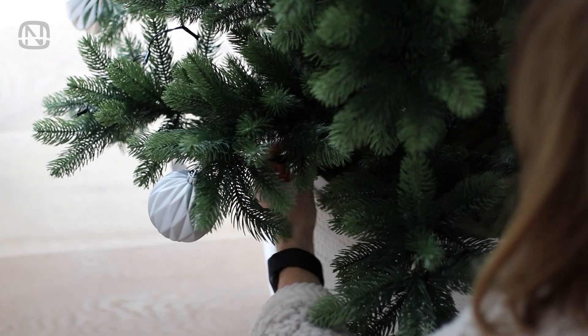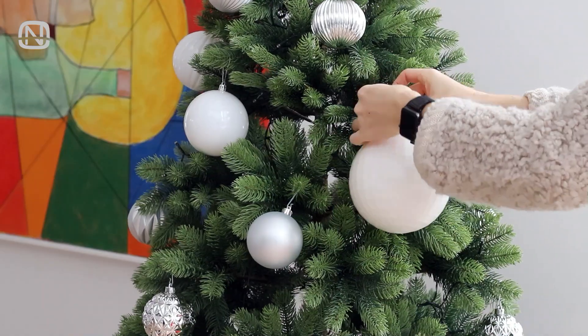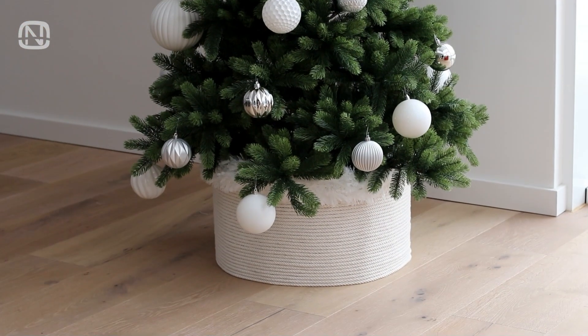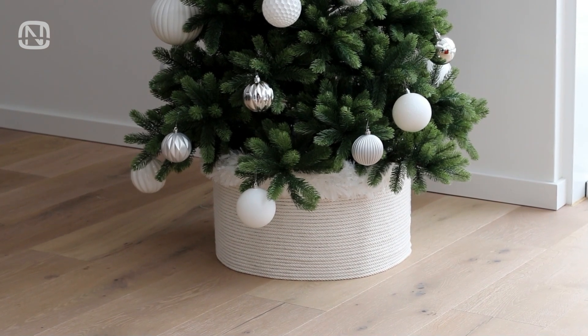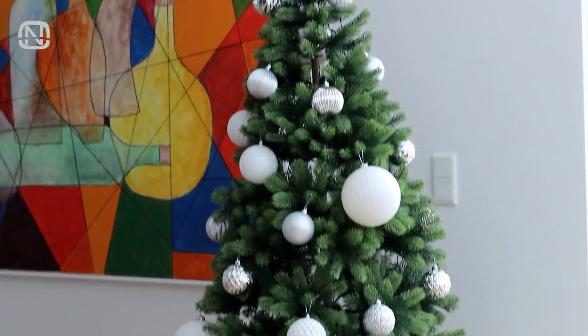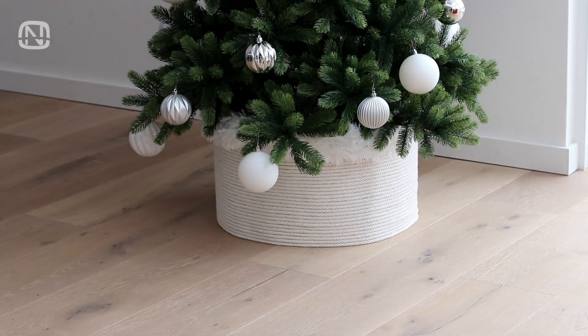Any extra string or tinsel can be tucked inside the box, which is also a handy spot to hide the plug for electric garlands when not in use. I love the final look. And the best part — after the holidays I can easily take it apart, roll up the rope, dispose of the cardboard, and make a new stand next year. This way there's no worry about storage space being wasted.